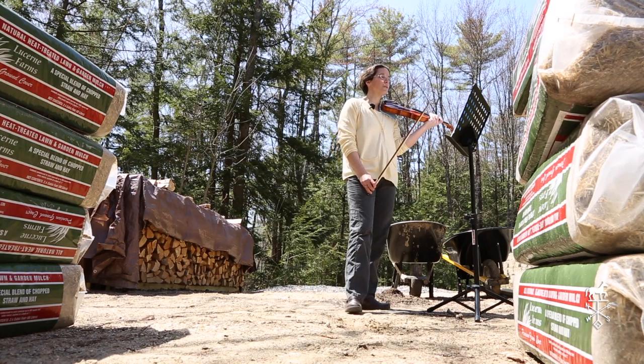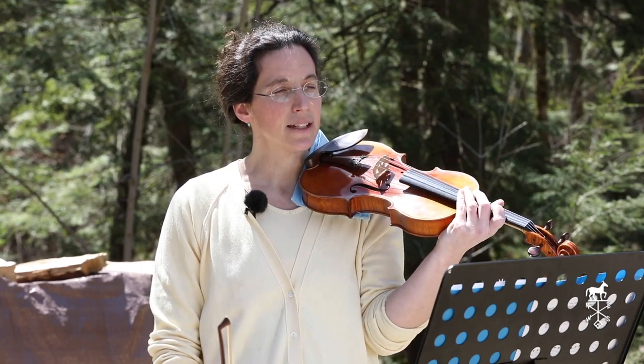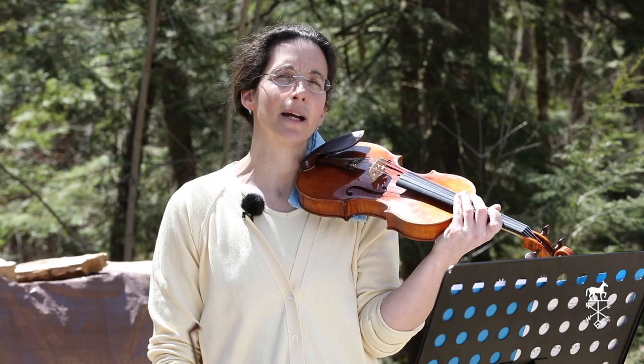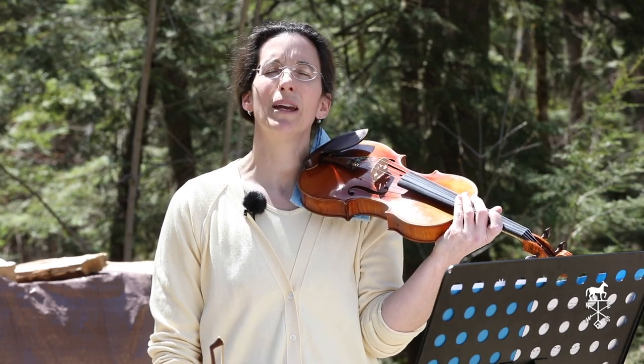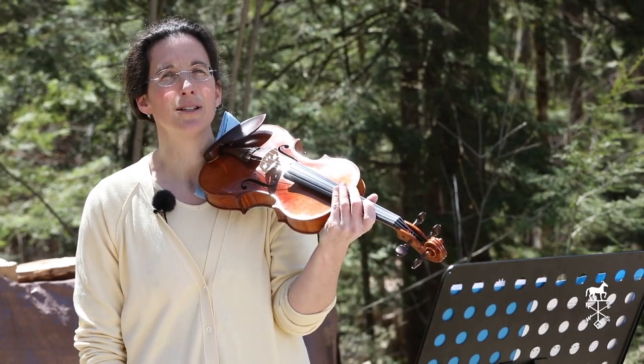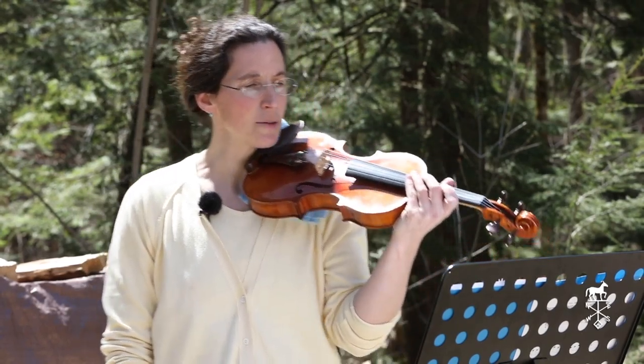But now let's do Trumpet Tune and Musette together. And you may play with me. I'm going to play it slowly, but if you're ready to practice it faster, you may actually go ahead and do that after we've played together. But my hope is that it's kind of fun to play with somebody, so hopefully this will work for you.